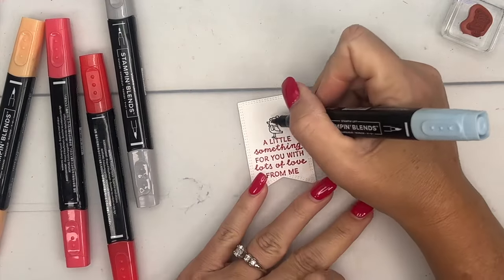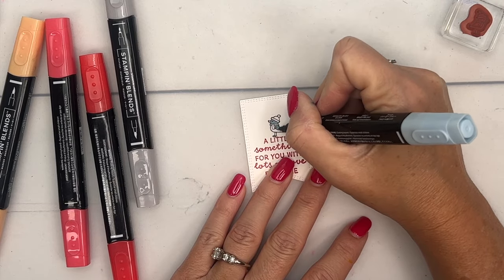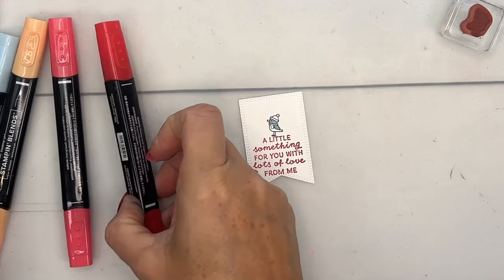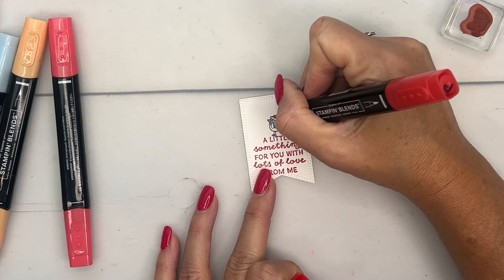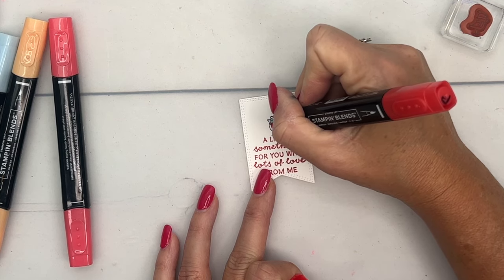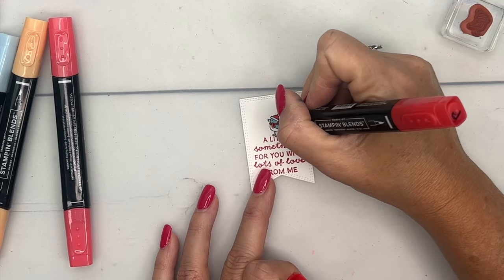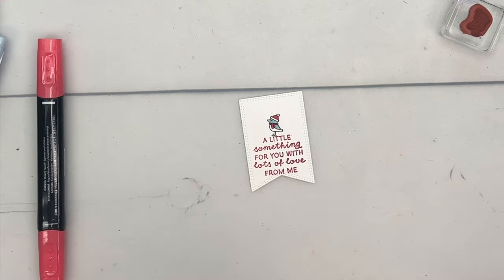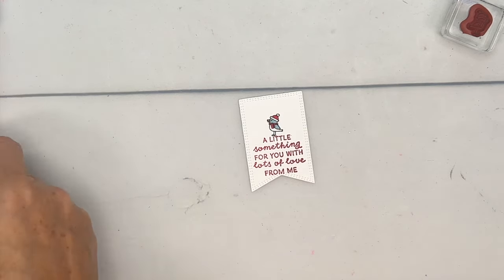Let's color him. I'm gonna use Balmy Blue and color just his face and his back wing — we're gonna leave the bottom part of him white. Then I'm gonna take my Poppy Parade and color in the hat. These are very narrow little images, so I recommend just tapping the color — don't drag your marker because it'll bleed out. If you tap tap tap a little bit, the color will go in just right. Then just a little Pumpkin Pie for his beak.